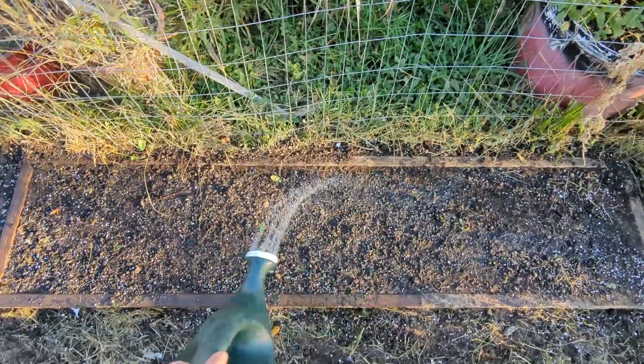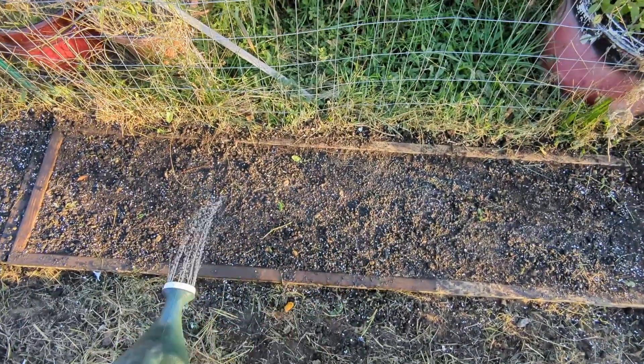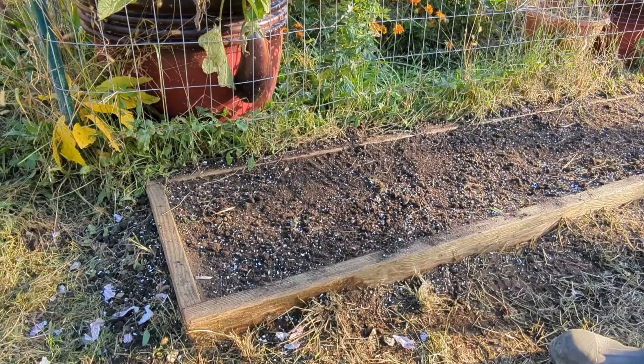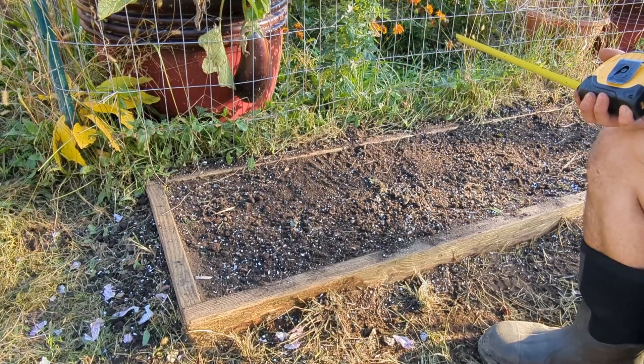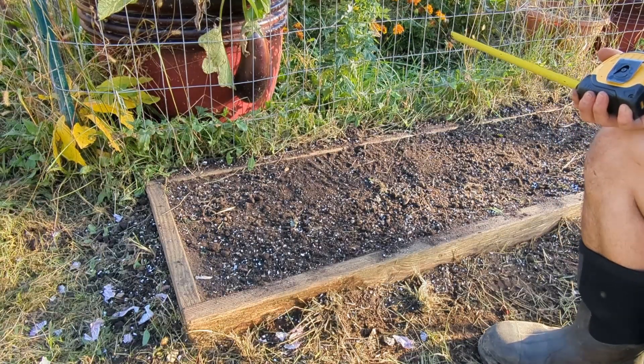Once they're in the ground you want to give them some water. Regular watering is about an inch per week, but because we plant these in the fall and they get overwintered, you want to stop watering before you get any frost.